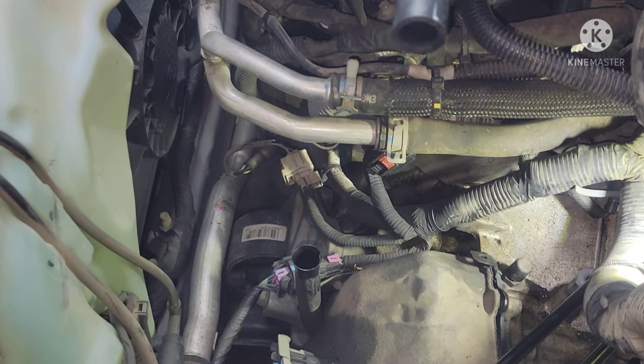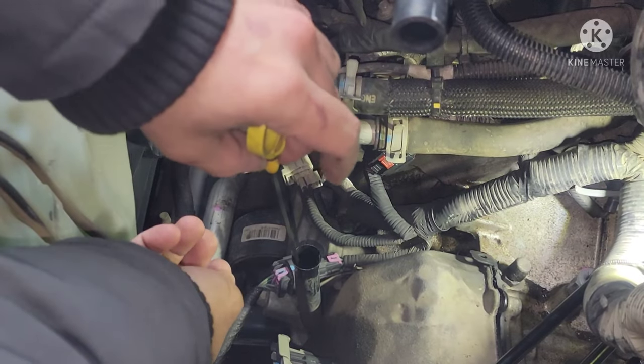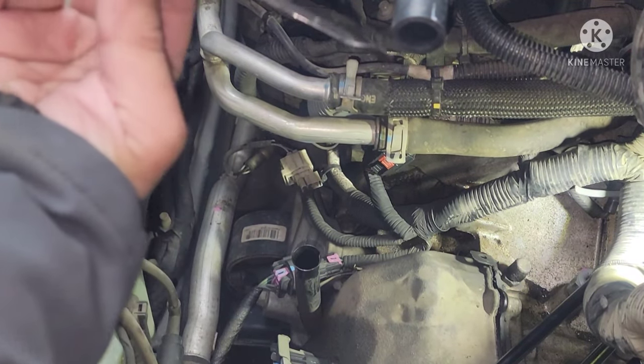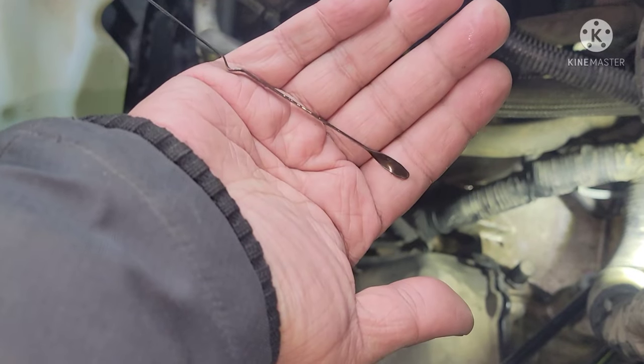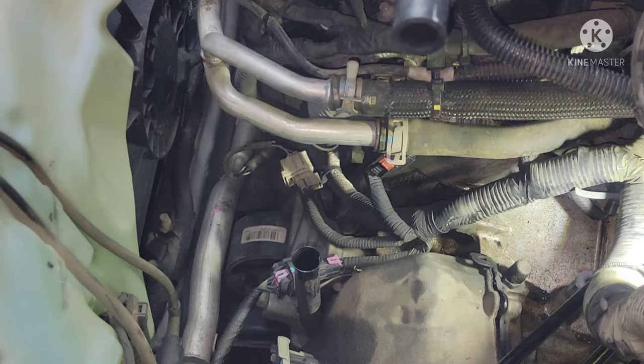All right guys, just started the engine. Let's go check the level right now while it's running — it's going to be a cold check. You can see it is bone dry. Completely bone dry. So we're going to add fluid in here.